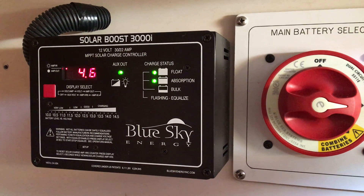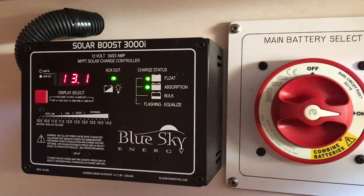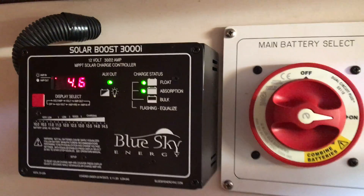Cleaned off the 165-watt panel which pretty much is flat to the water, looking straight up and relatively unobstructed right now at 1 o'clock. It took about 10 minutes for the SolarBoost to come up to 13.1 volts.